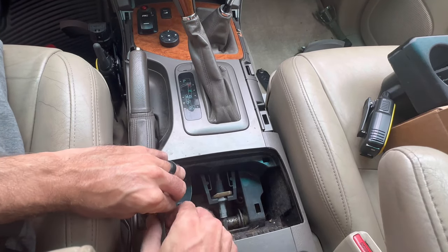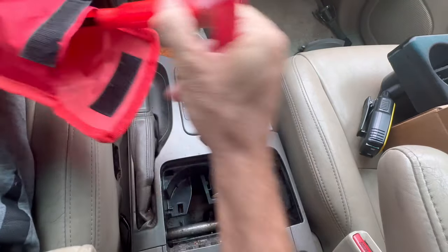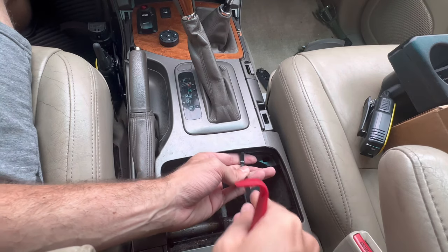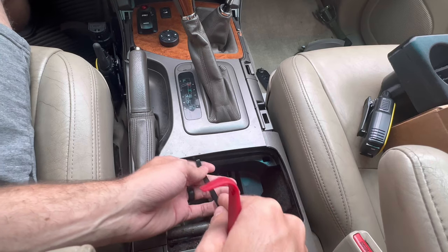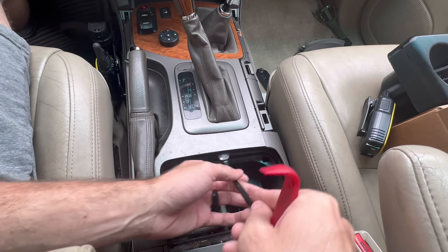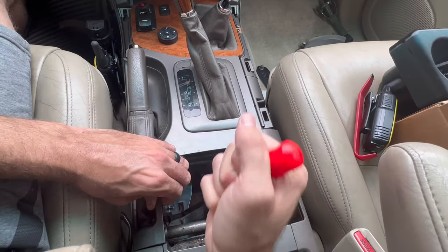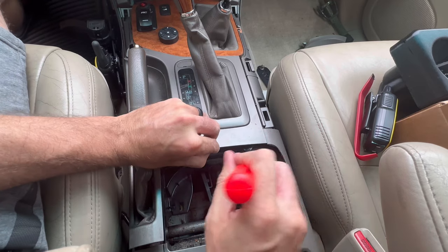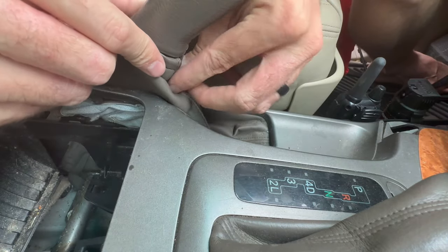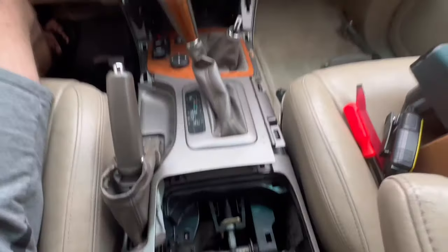Pull up around here — you can see the seam goes all the way around to here, along here, and around the side of the parking brake. Pop it up very gently; this is plastic so be careful. This is a great time to use one of the metal tools since it's not in danger of scratching anything on the surface. Find where the clip is, pop up on it, work your way around and take your time. Now I'm just unzipping the boot on the parking brake.